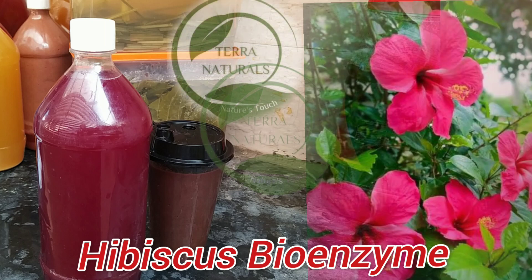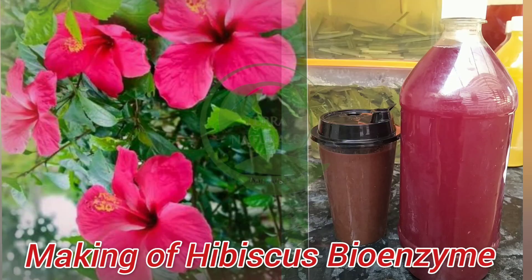Welcome to Terra Naturals. Today in this video, let's explore the making of hibiscus bioenzyme.